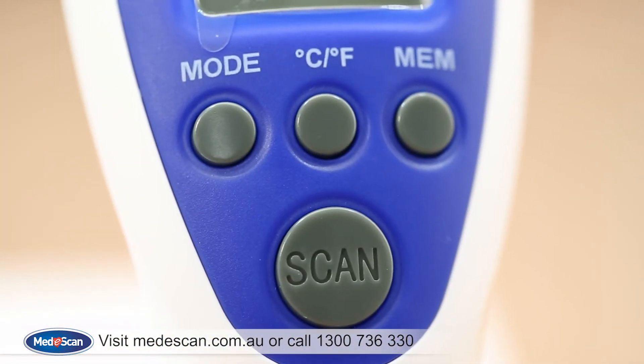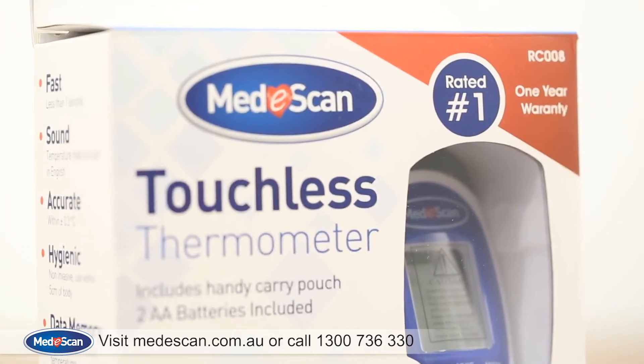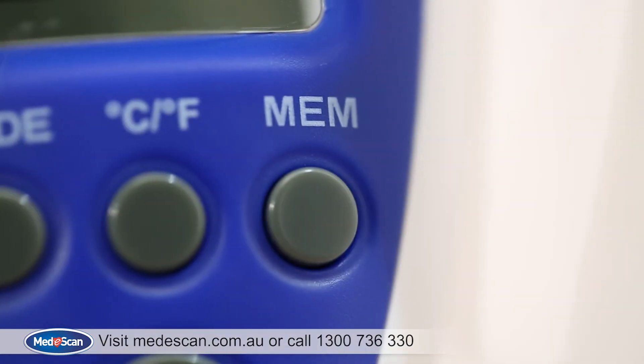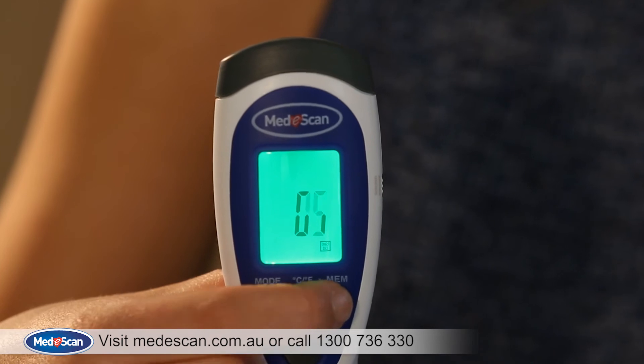The MediScan Touchless Thermometer also gives you the ability to switch between Celsius and Fahrenheit by simply pressing this button. Another unique feature is its ability to hold up to 32 reported temperatures — just push the memory button to access your last 32 temperature readings.